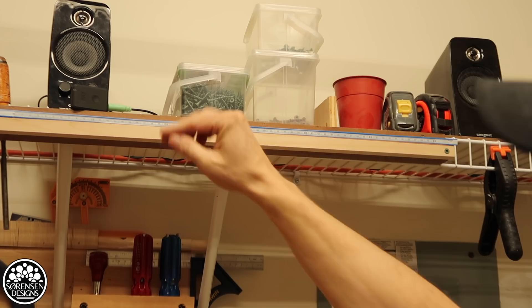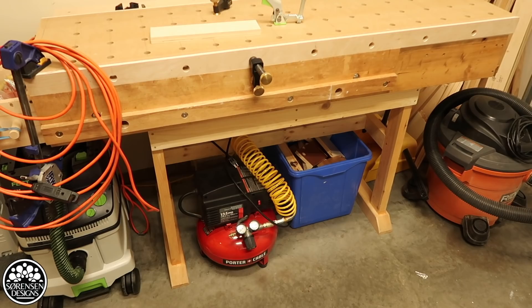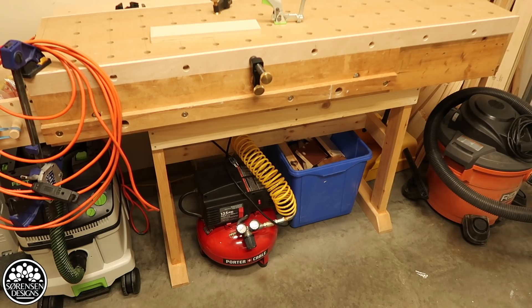Underneath my workbench you'll see my quarter-cable air compressor. I've got a scrap bin under there as well, and right beside that on the other end I've got my old Ridgid shop vac, which I still use quite a bit.